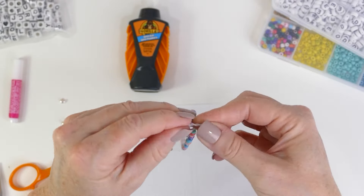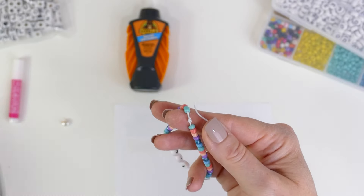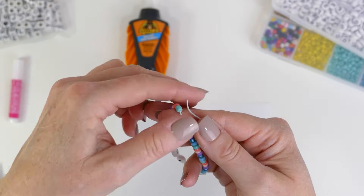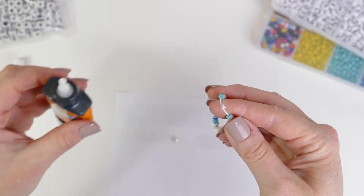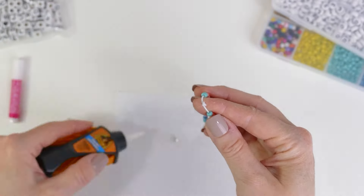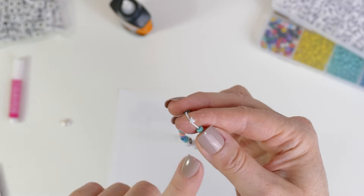Now I want to use my scissors and trim off the edge of the cord, because I want the cut edges to be glued as well — that'll help keep the knot nice and secure. Now with my liquid super glue, I'm just going to put a tiny dab onto the knot. You don't need a lot, and you want to dab it all over, especially on those little trimmed ends. I'm going to let this dry for just a minute, then I'll show you how to attach the crimp cover.